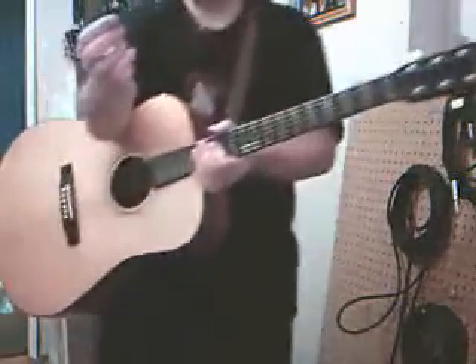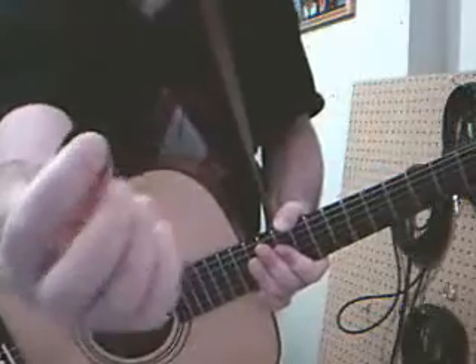And holding the pick — again, this is a subjective thing. Some people like to hold it like this. I'll get up close so you can see what I'm talking about here. Some people like to hold it like this.